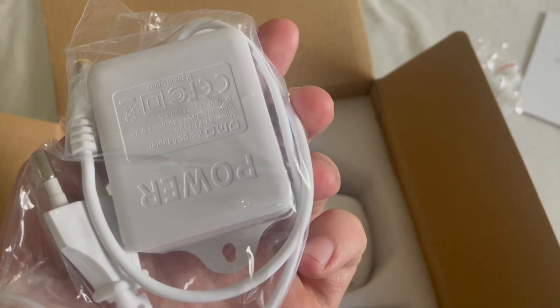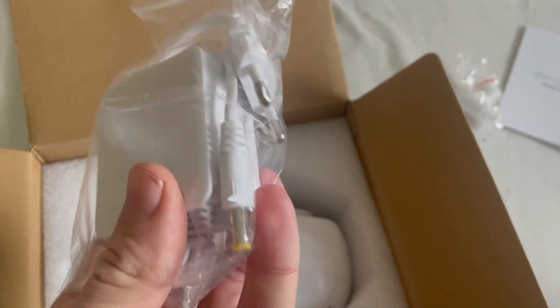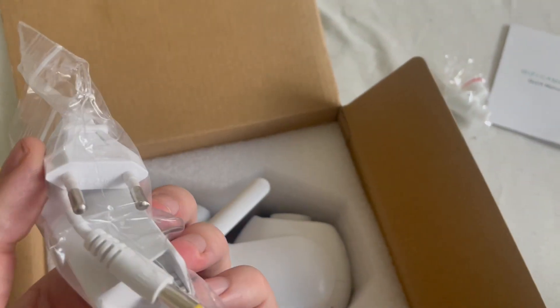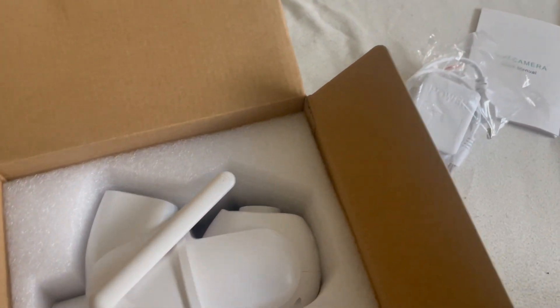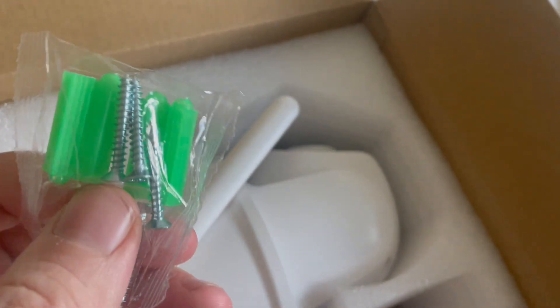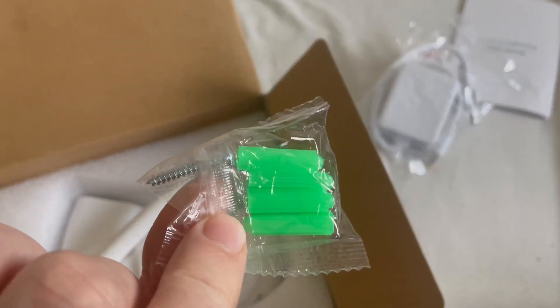Then we have here a power adapter and a connector. I also see here some screws for installation to your house, garage, or somewhere.